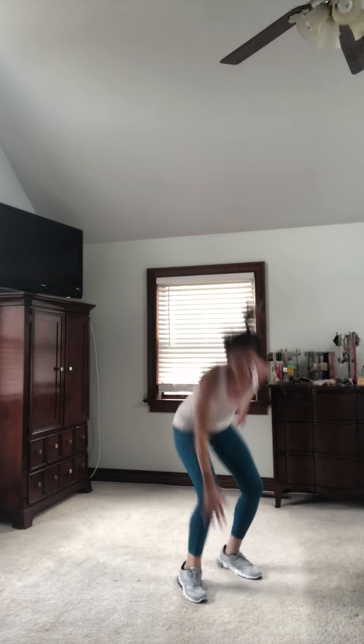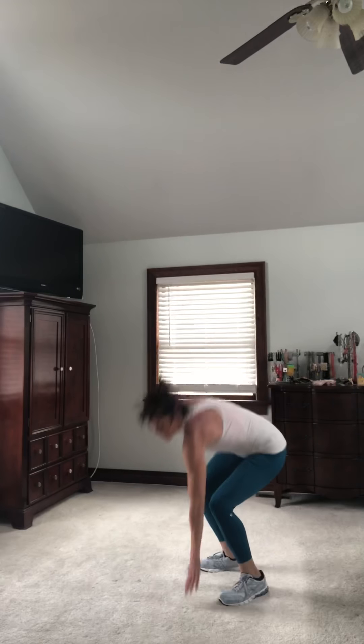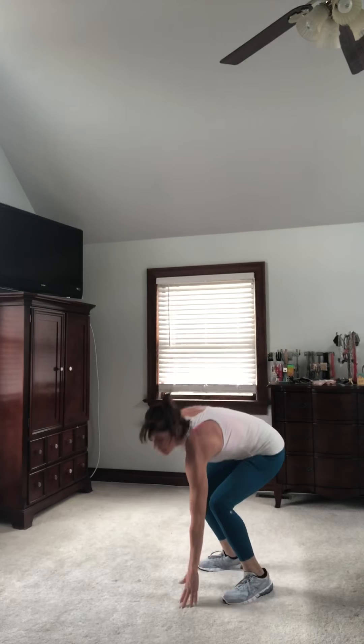Breathe. Let it burn, it's okay. Change from one version to the other if you need to lower the intensity. Last one, nice job. Keep the feet moving, good job. Deep breath up, keep it moving, keep that blood flowing. One more — good work. Get your weights.